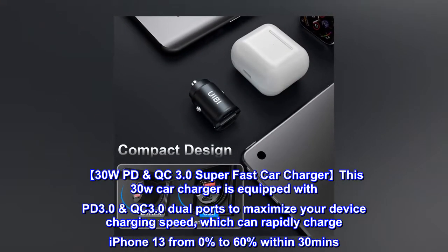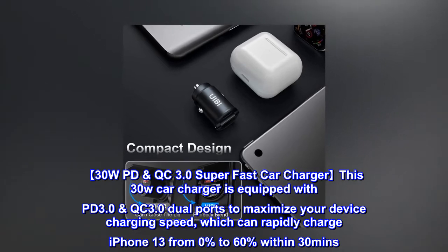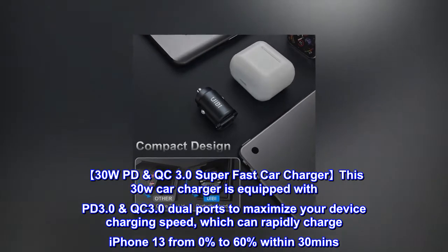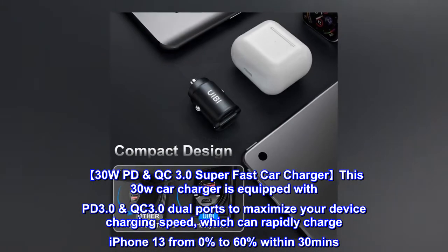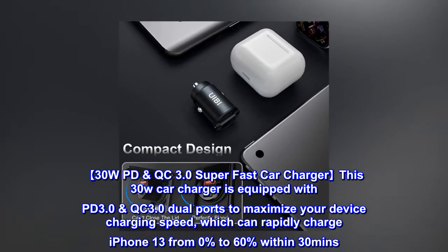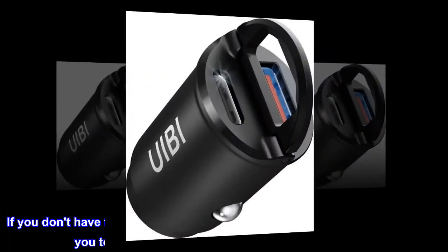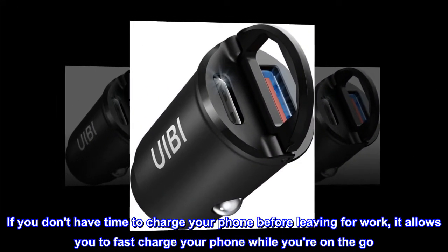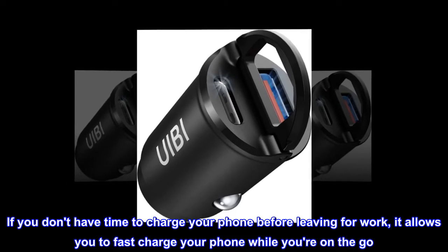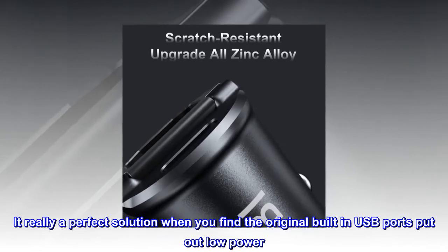30W PD & QC 3.0 Super Fast Car Charger. This 30W car charger is equipped with PD 3.0 and QC 3.0 dual ports to maximize your device charging speed, which can rapidly charge iPhone 13 from 0% to 60% within 30 minutes. If you don't have time to charge your phone before leaving for work, it allows you to fast charge your phone while you're on the go. It's really a perfect solution when you find the original built-in USB ports put out low power.